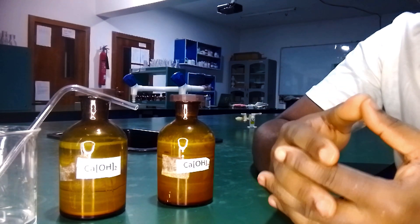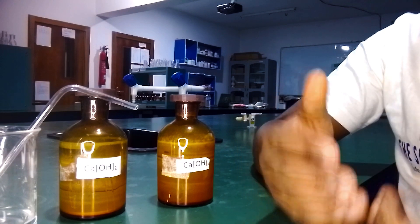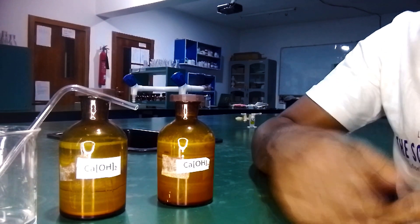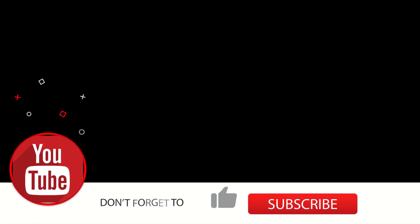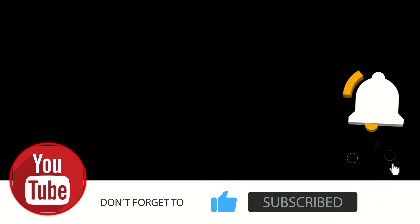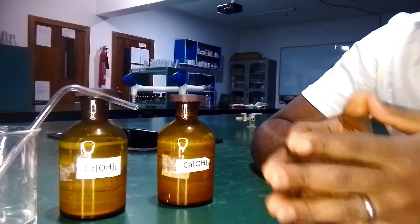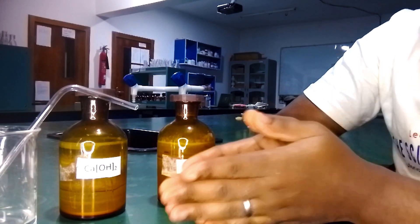We are going to use the natural method to get carbon dioxide in this experiment, which is your breath. You know that the air we breathe in contains oxygen, carbon dioxide, and nitrogen, but we take in oxygen and breathe out carbon dioxide. From this experiment we are going to confirm that the air we breathe out contains carbon dioxide, and also that carbon dioxide reacts with lime water to turn it milky.